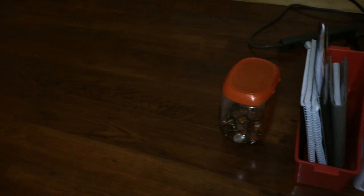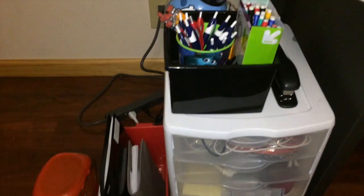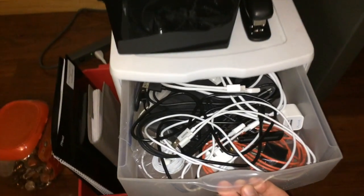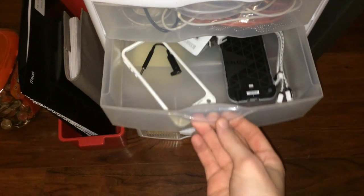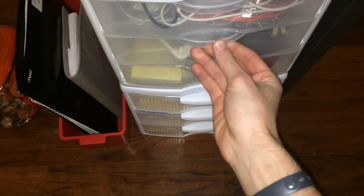Starting off, we have a basic container full of coins, some notebooks for school. Then I have some pens and pencils, nothing special. Under that are just some storage bins for cords, cables, flash drives. And under that is an Otterbox Resurgence case, which is a basic battery pack for the iPhone 5, 5S, and 6.